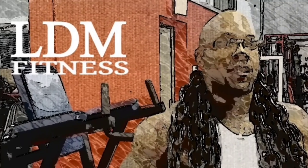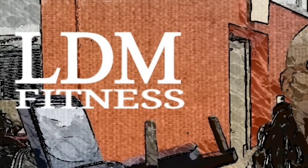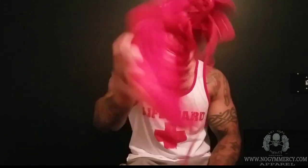Are you not entertained? Is this not why you are here? All right, man, so let's get into this review, man. These rider wears — these are red, these are D-Max.